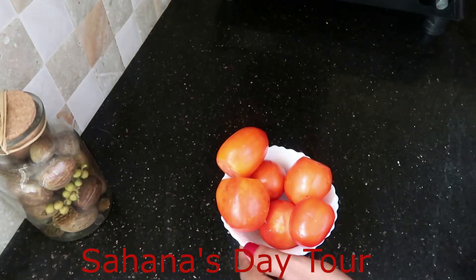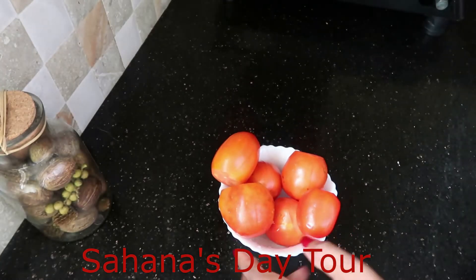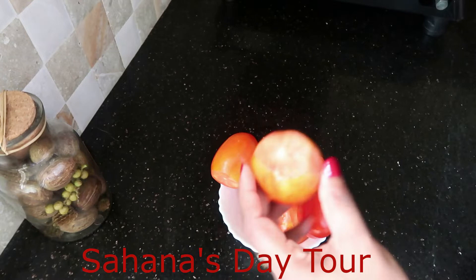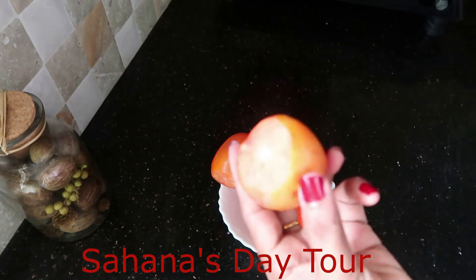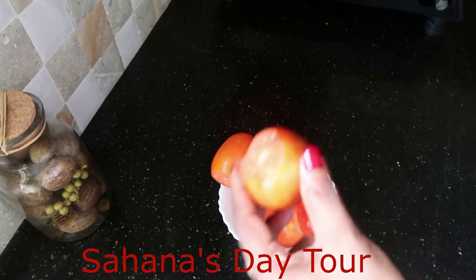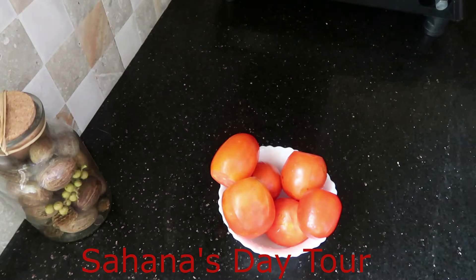Do you want to make a tomato pickle? I have 6 tomatoes. We have everything ready for the tomato pickle. We will make a tomato pickle.